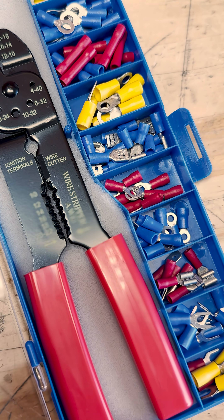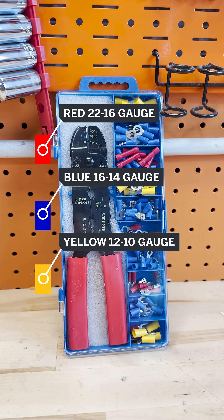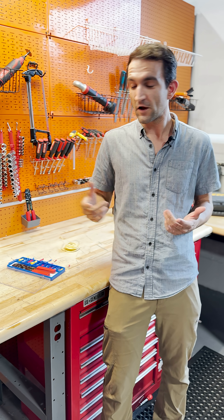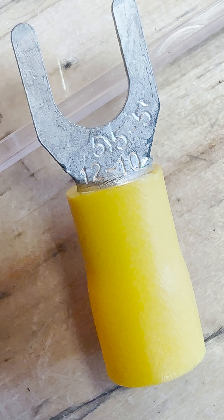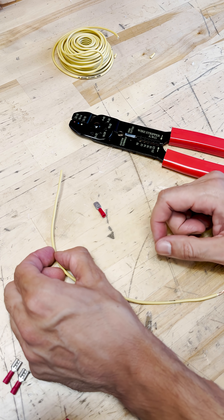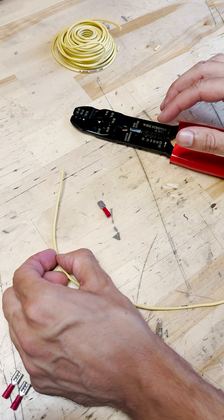Moving over to the terminals in the kit, they're organized red, yellow, blue to correspond to the range of wire sizes. You could memorize those or just look on the back of the terminal — it says right on it in tiny numbers. We've got a terminal that matches our gauge of wire, and this is where the crimping pliers come into play.